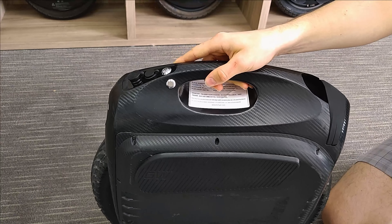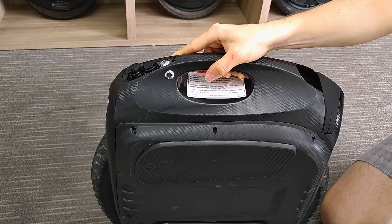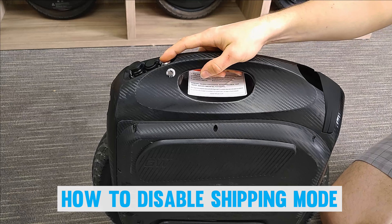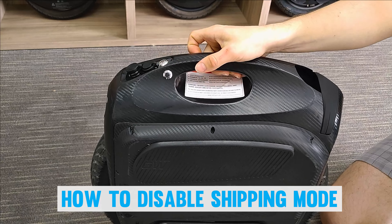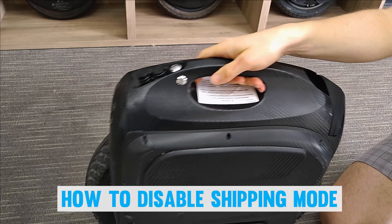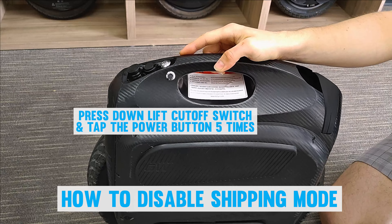Now that we've got our wheel out of the box, I've placed it inside the bottom foam piece that came in the box. This will keep it steady and will be helpful for the calibration process later. The first thing I'm going to do is turn on the wheel — you'll notice that it'll start balancing. One important thing to note is that newer Gotway wheels will come locked with shipping mode enabled.